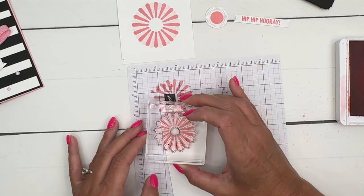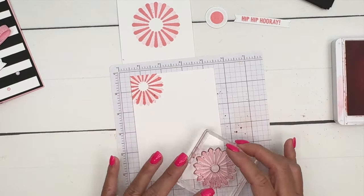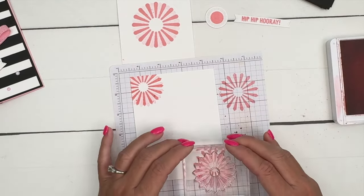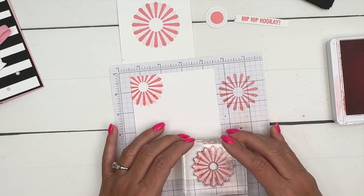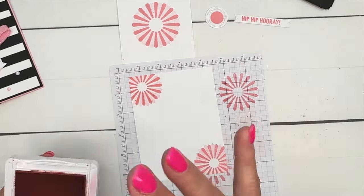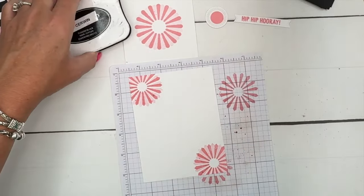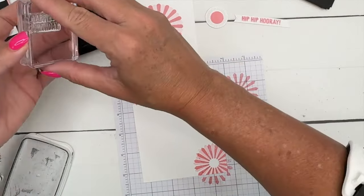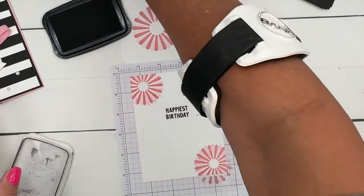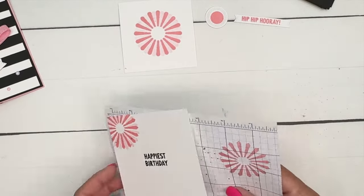What you need to do is stamp it, ink it, stamp it off, and then stamp it in between. That's just something I learned by accident — when you're stamping off the edge, those edges don't stamp off like they do when you're fully on the paper, so the ink doesn't remove equally. And then I'm going to stamp 'Happiest Birthday' right in the middle like that.